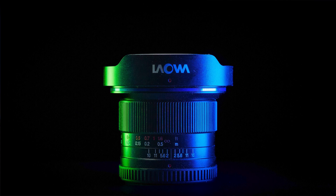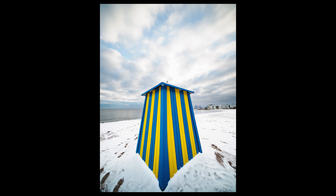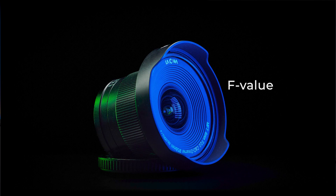I could see myself using this lens for professional work — interior photography could be one use case. It is also very useful for landscape and cityscape photographers, as the super wide-angle field of view is great for those genres. For videographers, the cinema version is more suitable as it has gearings for follow focus. It also has the aperture marked in T-value, which is the value of light that comes out of the back element, whereas the F-value tells the amount of light that enters from the front element.